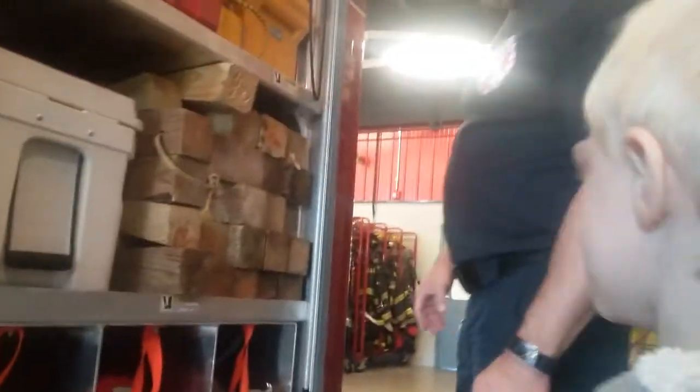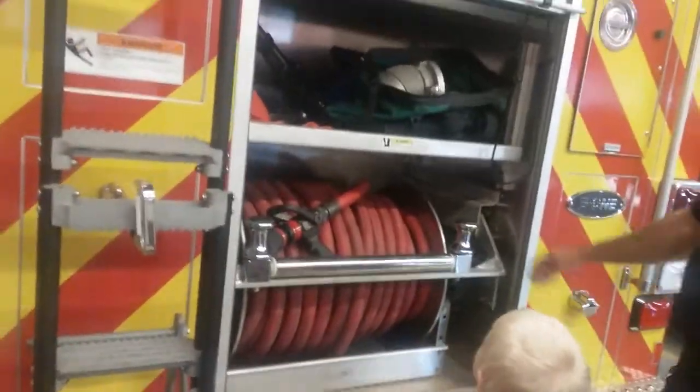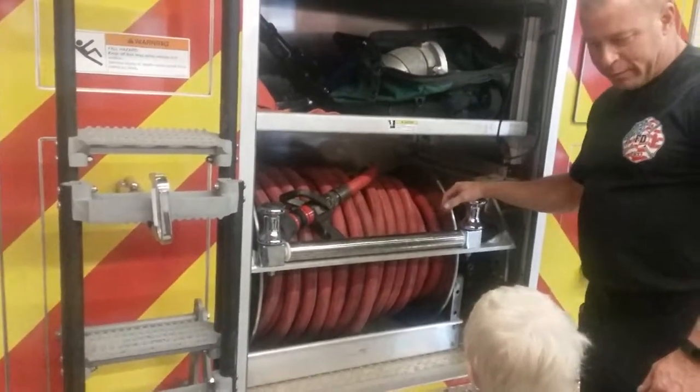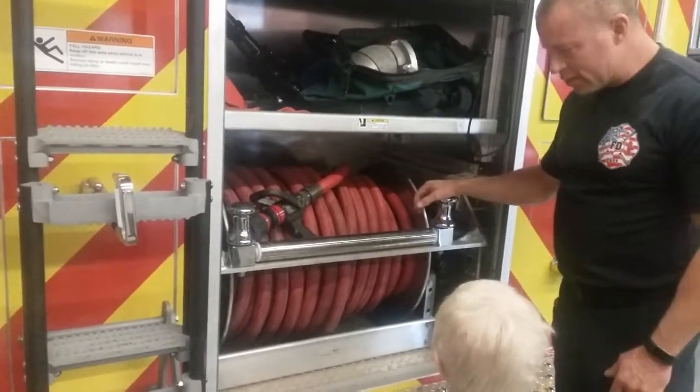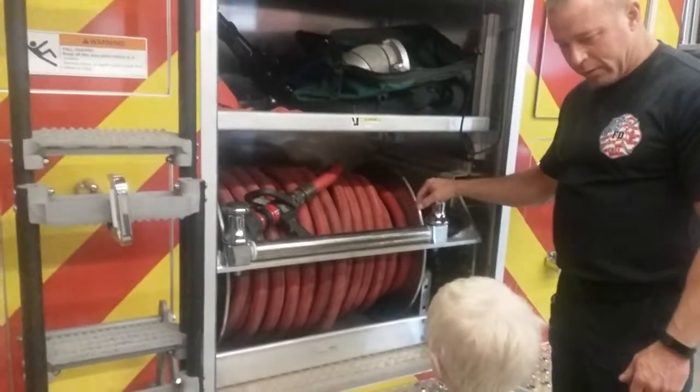Hey, look at that pack — I brought it over here. He likes to know where everything is at all times. We got another hose. Is that a big one? This is one of our little tiny hoses. If we were to pull it for like a little trash fire or something, that's probably what we would pull off rather than a really big heavy hose.